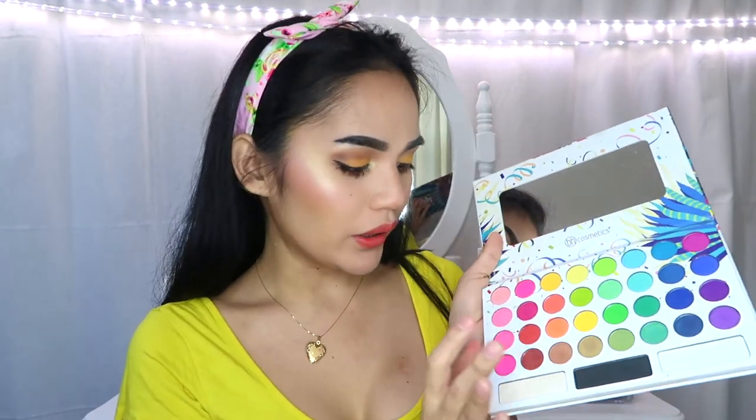Same highlight na ginamit ko kani-kanina. For our lips, gagamitin ko lang itong NYX Blush, and I will use some of this eyeshadow para maging matte yung kulay kasi hindi ito matte na lipstick. Tatanggalin ko lang siya ng eyeshadow na ito, and I will just use this pink right here.